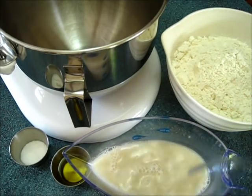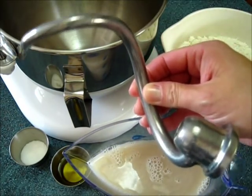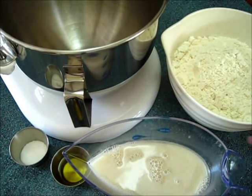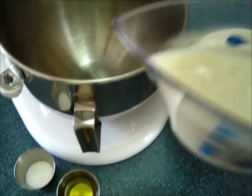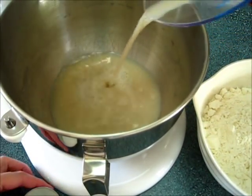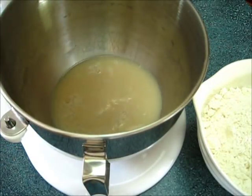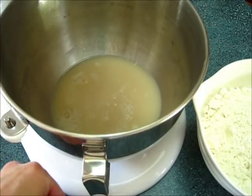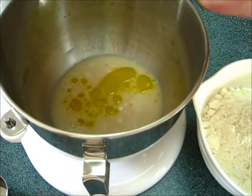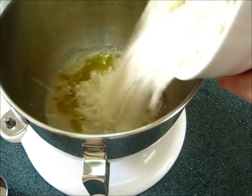Now, over here in the mixing bowl, I'm going to be using a dough hook for my KitchenAid. I'm adding the yeast to the bottom of the mixing bowl, then adding the kosher salt and the olive oil. Next, we're going to add the flour — you can add it all at once.